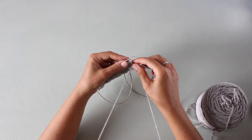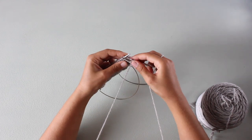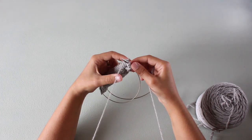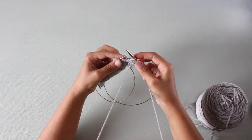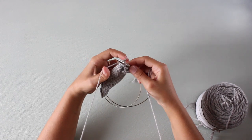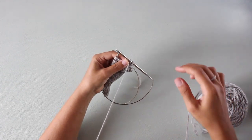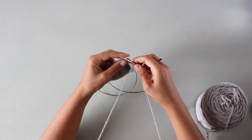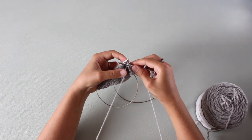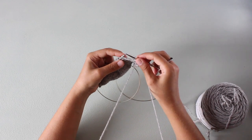It's really easy because the yarn is already on the front of your work, so it's really easy to work the purl stitch. Insert the needle, with the thumb wrap the yarn around the needle, and then you slip the stitch.